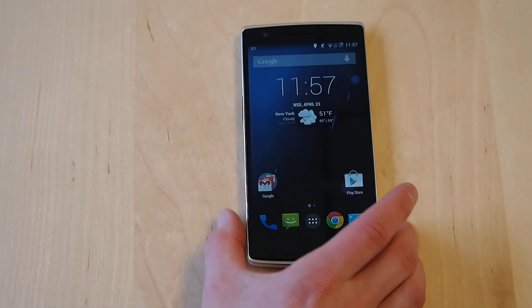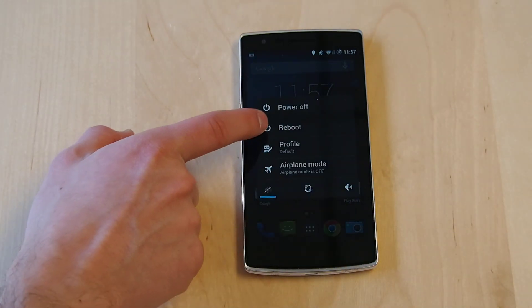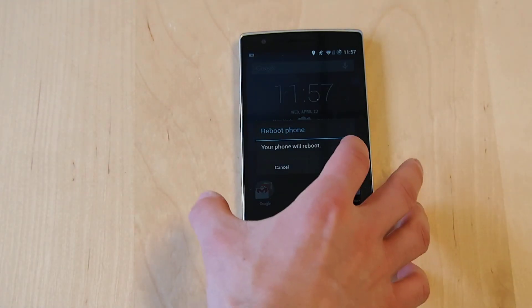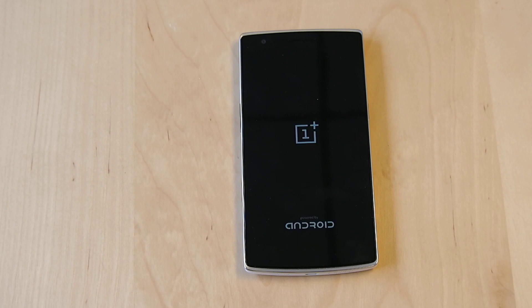Unlock. Power down. And we'll reboot it. The OnePlus logo powered by Android at the bottom there.